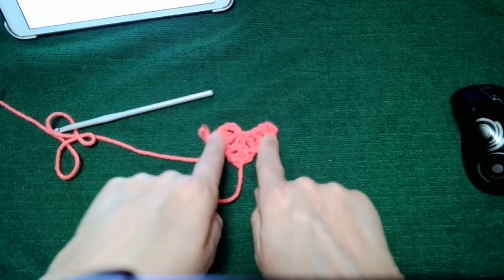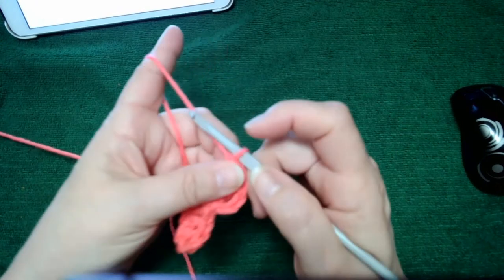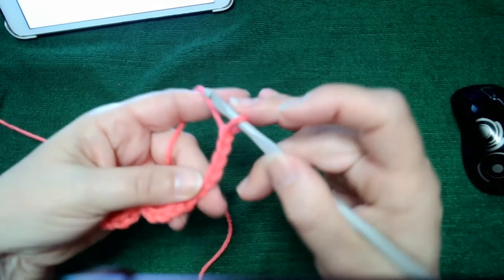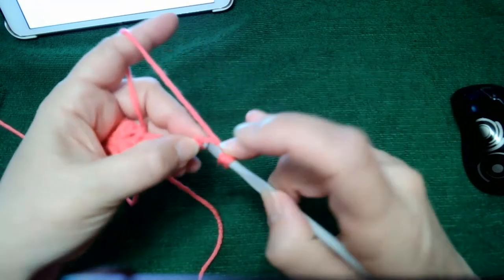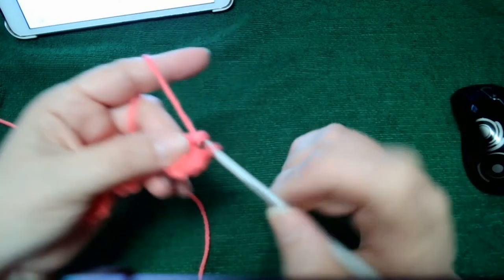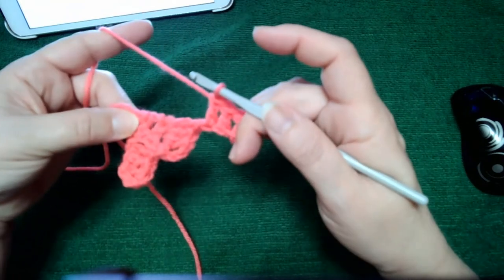Now we're going to do row three, and this is where we get to the chain six portion again for the increase. Chain three, four, five, six — and then in the fourth chain from the hook, which means the last three, we do a double crochet, another double crochet, and one more double crochet.